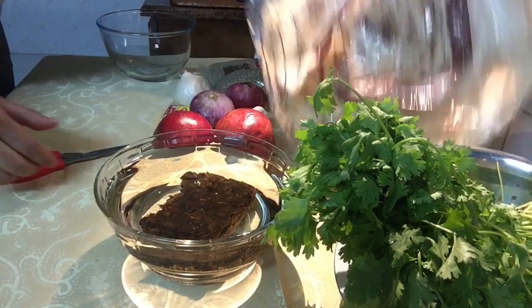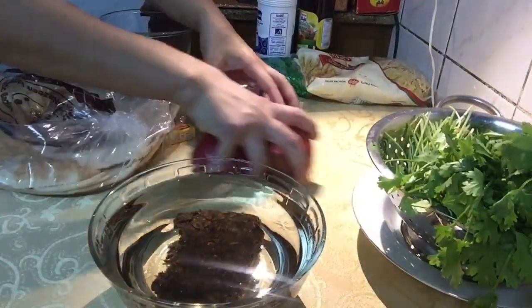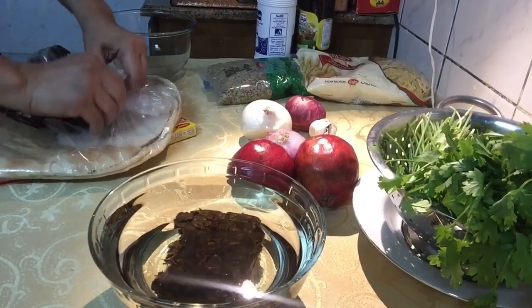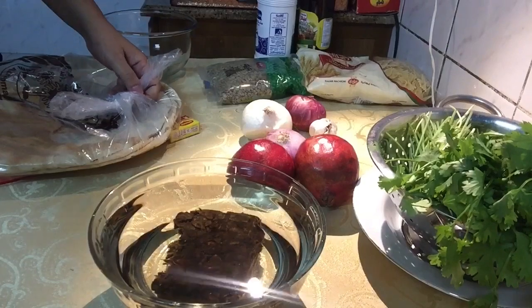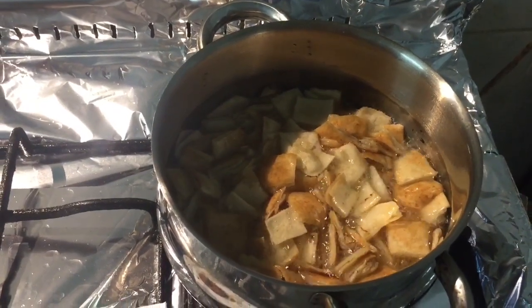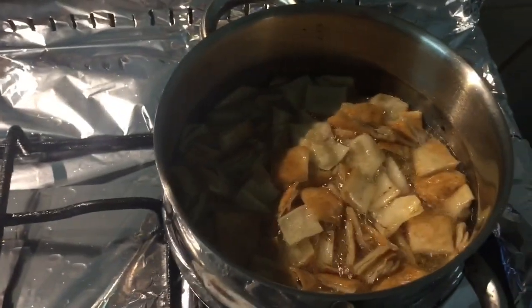Gugupitin ko rin yung pita bread, guys! Dalawang pita bread ang gugupitin ko nito. I-set aside natin ito, guys.